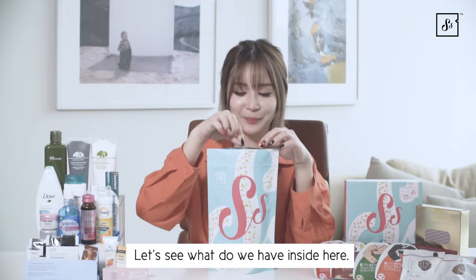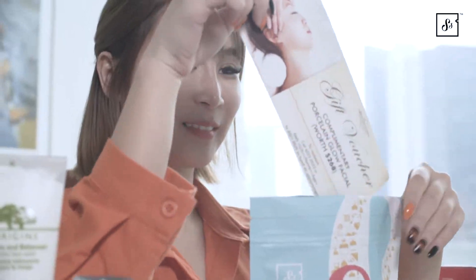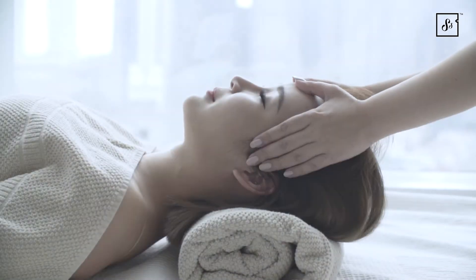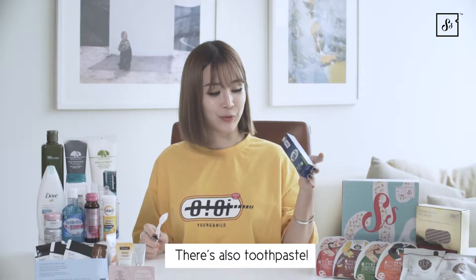Let's see what we have inside here. This is barbell chop. There's also toothpaste.